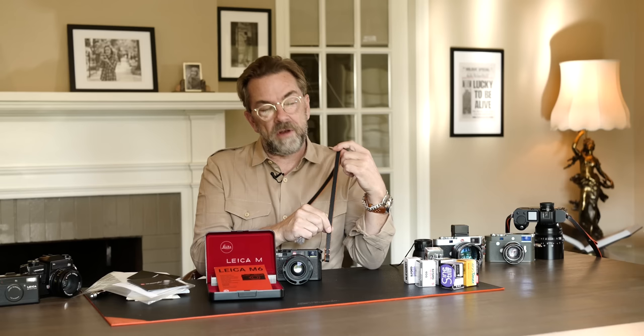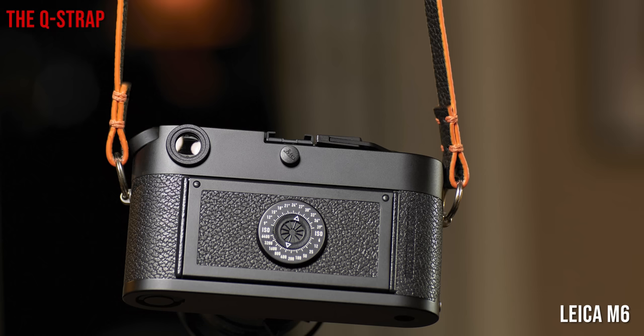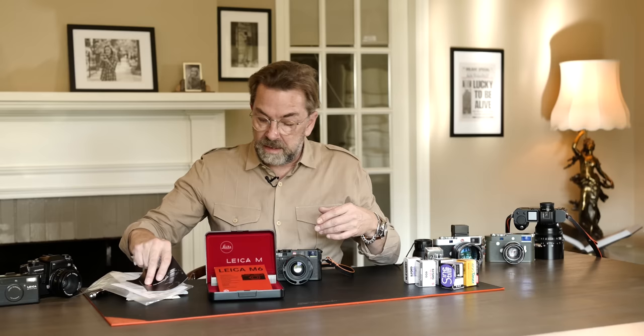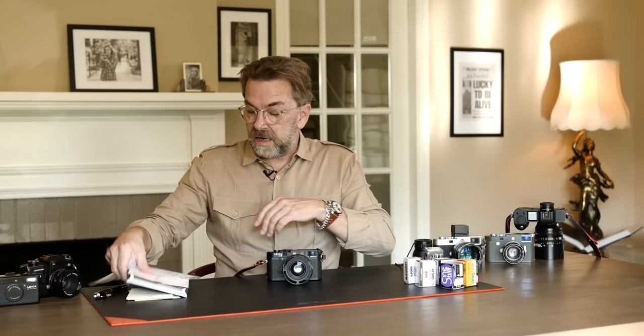This strap is a little bit more compact, not as wide as the other ones — that's the idea for a film camera and for the Leica Q. You can still get both. The box even comes with a battery, which is great. You buy a camera and you can get going right away.